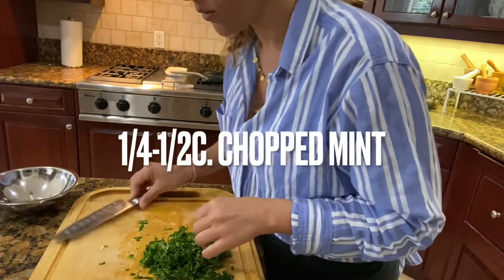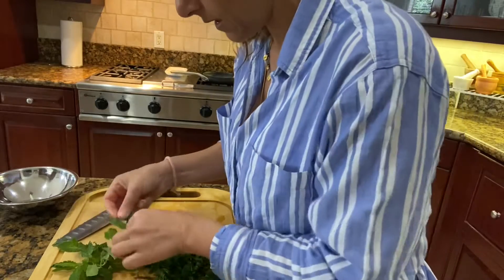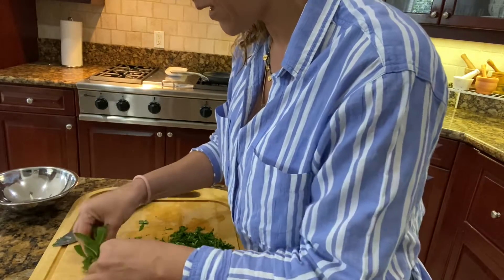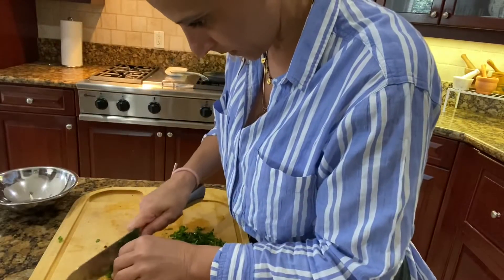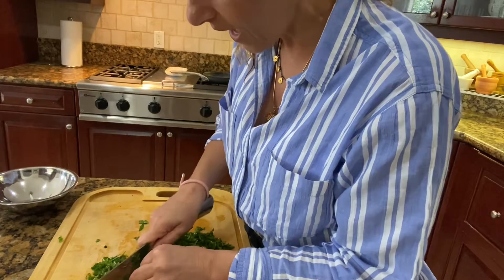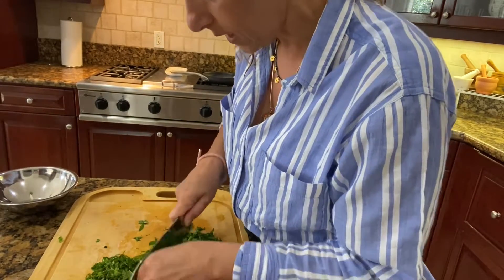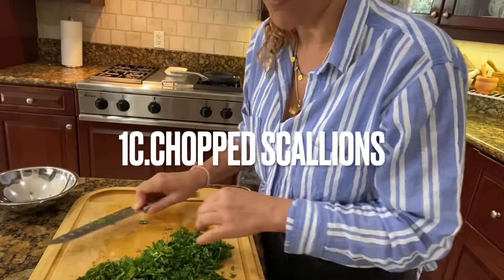Now we're going to do the mint. Likewise, the mint is washed and dry, and we're gonna chop probably about a quarter of a cup of mint. Look at this — this is already beautiful. What we're trying to do right now is have a lot of layers of greens incorporated with the turkey. This is what we're going for.